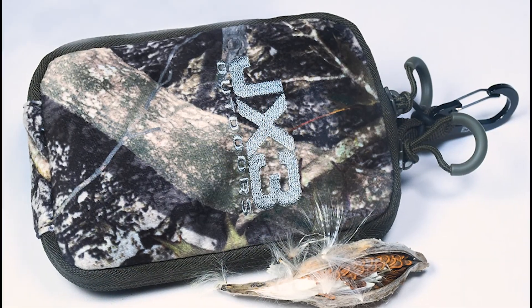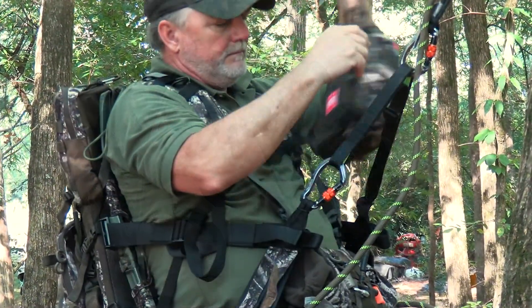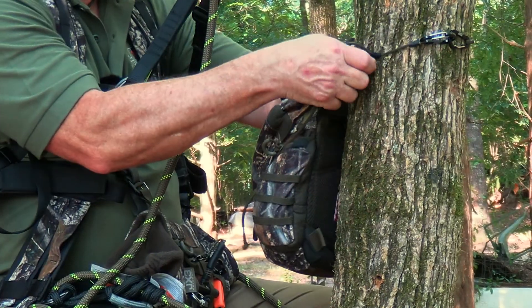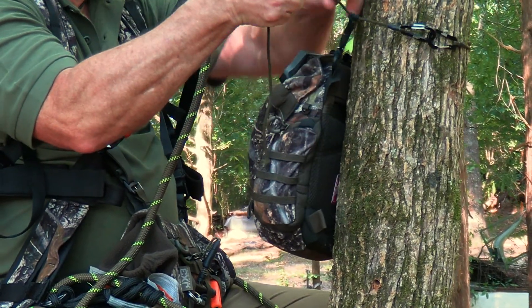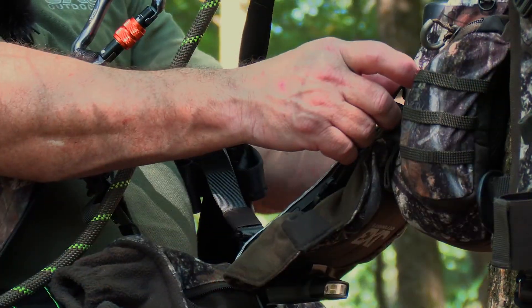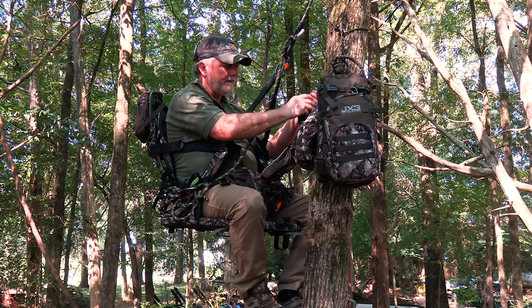This Hybrid Pack Hunting System is designed for use as a normal pack as well as a fully integrated system used with the JX-3 Hybrid all-in-one saddle. It can also easily cross over from a hunting backpack system into several configurations for lightweight travel to suit your needs.